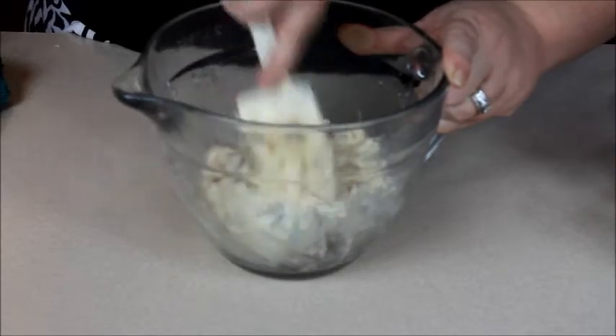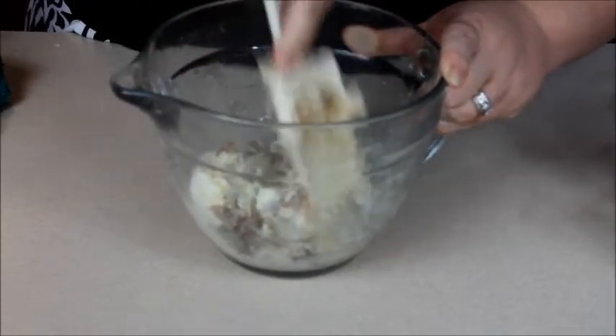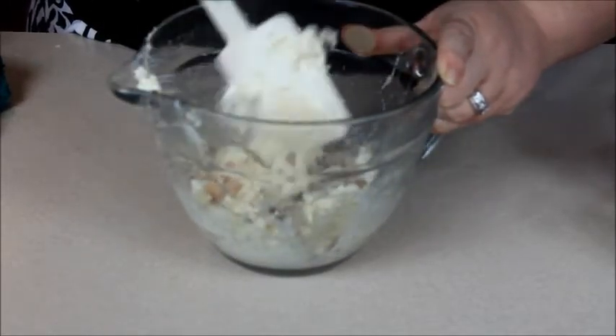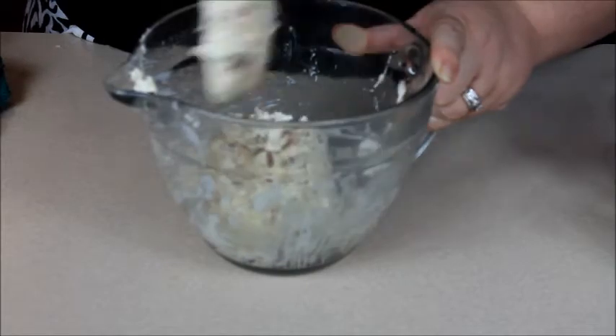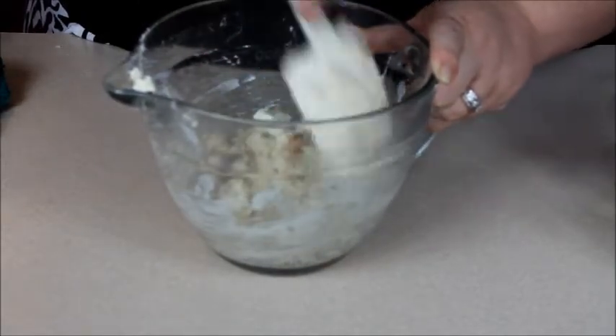This may need a pinch of salt and pepper. If you use the parmesan in the green can, taste it before you add more salt. You may also want to add some parsley, and if it's still a little bland you can add more onion powder and garlic powder. And that's just about it for the filling.